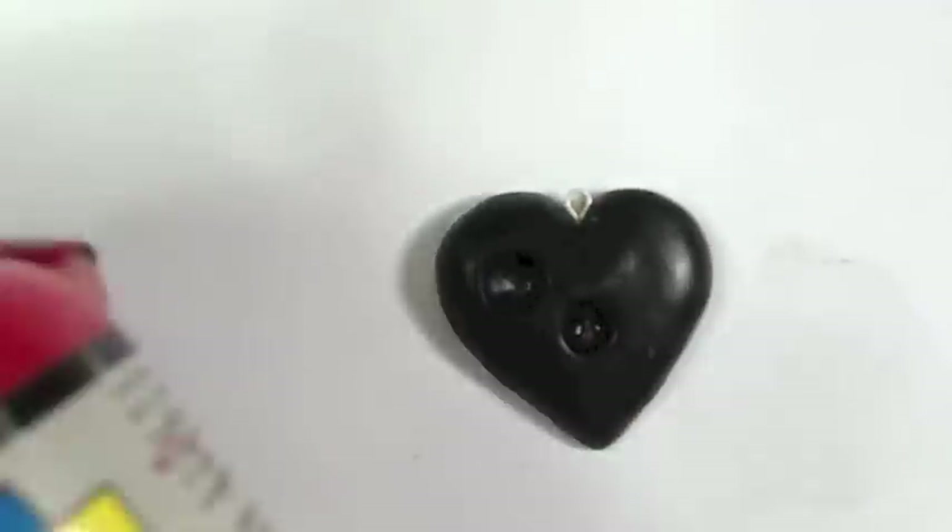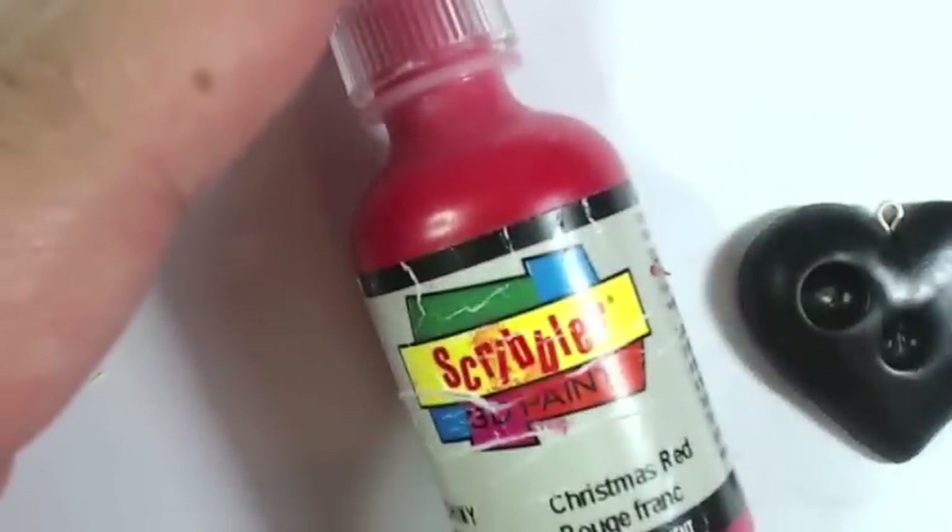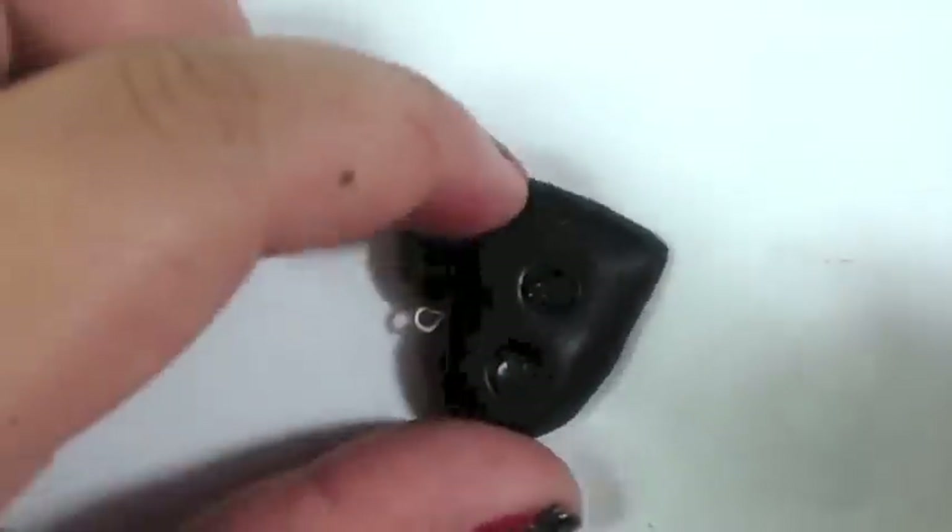After you've let your clay cool a bit, it should be really hard and hard to bend. If all is well, you're ready to add the dripping blood. I'm going to be using this puff paint by Scribbles. You can use other puff paint — this just happens to be what I have. Now the fun part.